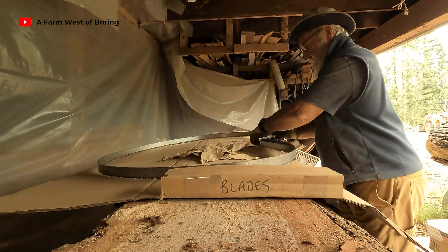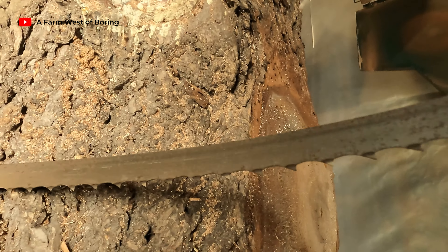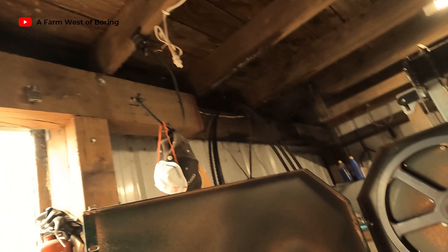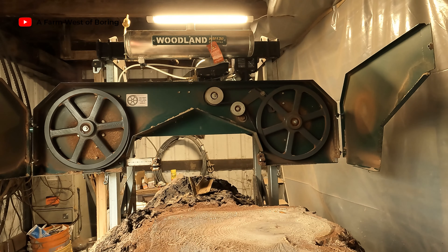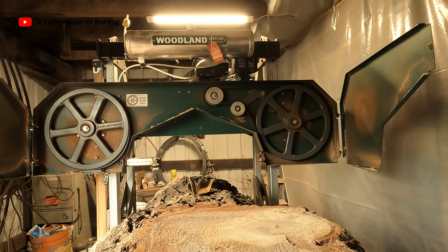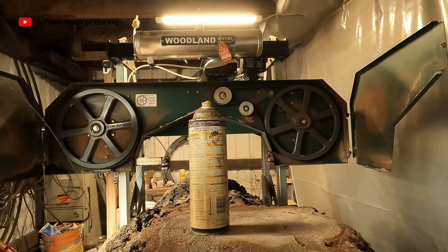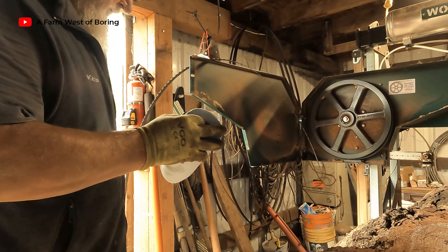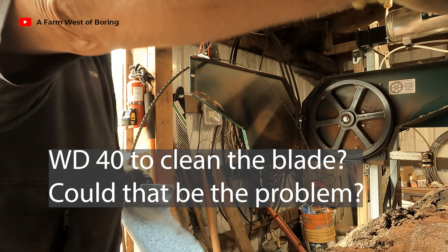There we go. They say that you're supposed to wipe off any oil, but I don't really ever see much oil on those things. Some WD-40 on a rag — let's see if we can clean that up a little bit.